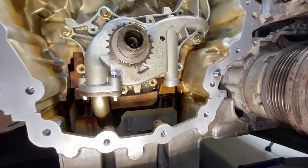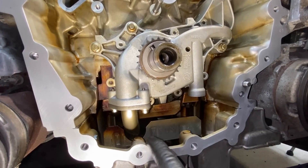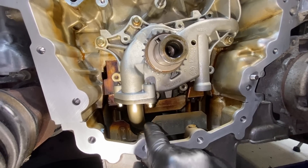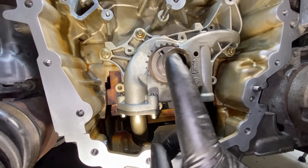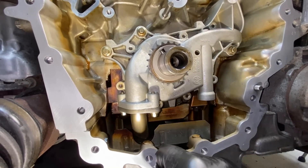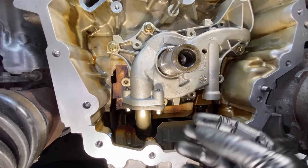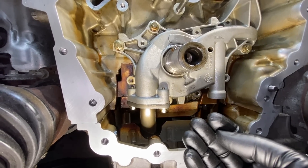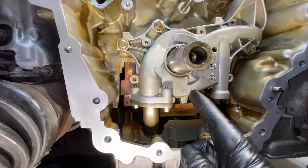The oil pump is down there and there'll be a well opening — it's really simple. The first thing we're going to do is remove the two bolts for the pickup; they're eight millimeter. We're going to unscrew those and pry the pickup away, make sure you break the bond on it. Then there are three bolts holding the oil pump to the block. Pull the sprocket off, put it to the side, unbolt the pump and it slides right off.